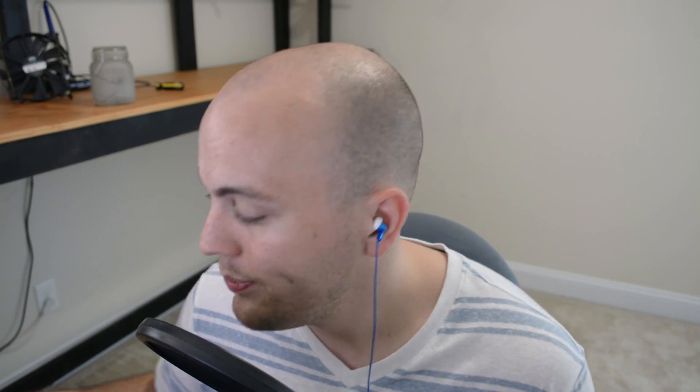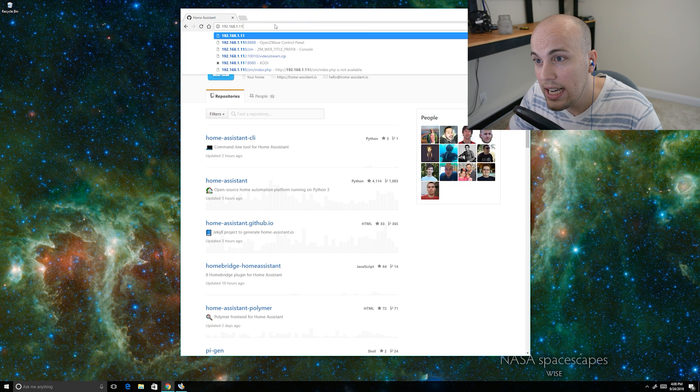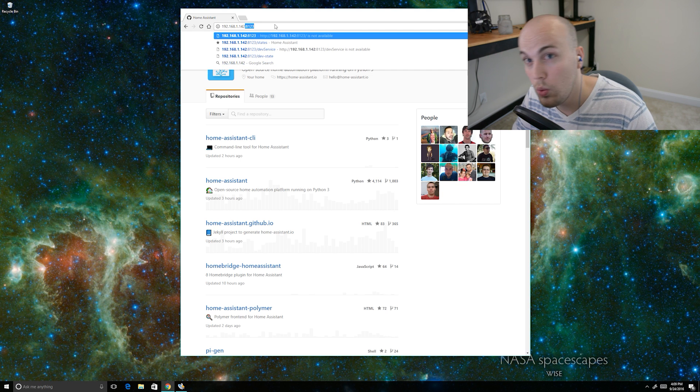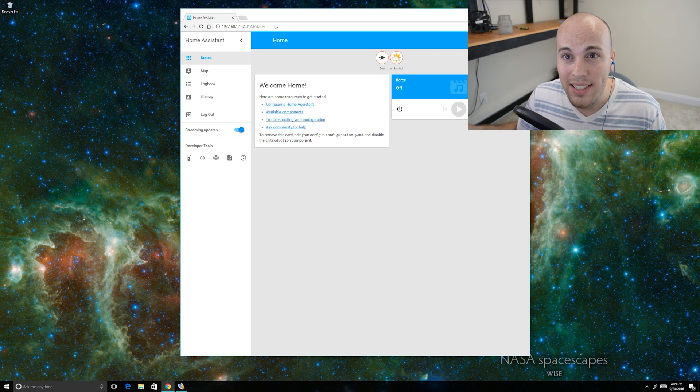Now that it's been about five minutes, the next thing I need to do is find the IP address of my Raspberry Pi. I'm going to use an app on my Android phone called Fing. My phone is connected to my Wi-Fi network, and Fing scans that network for the devices on it. I'm going to look for my Raspberry Pi — and there it is: 192.168.1.142. I'll go to Chrome and type 192.168.1.142:8123 and hit enter. And ta-da! There's Home Assistant. So easy.